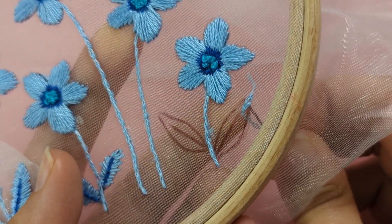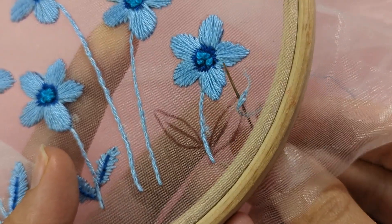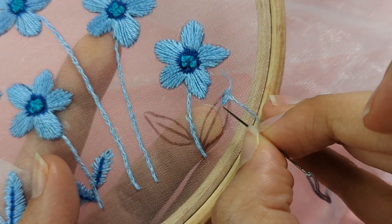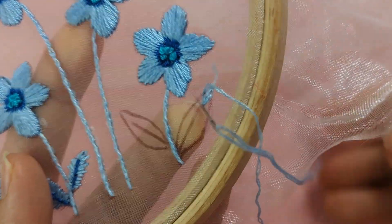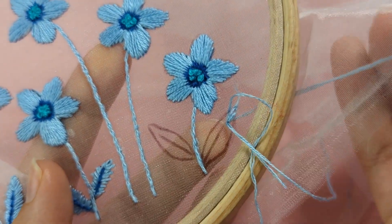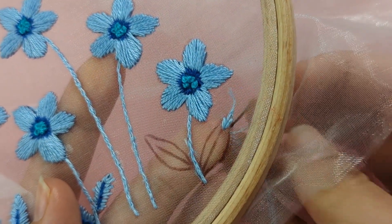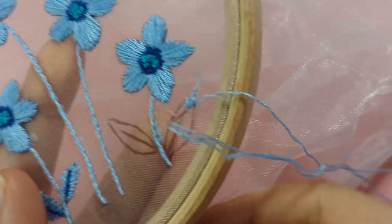Do the same from the other side — come up on the left, up through the outer line of your leaf, then come down in the middle again, just below the stitch you just made, following the centre line of the leaf.